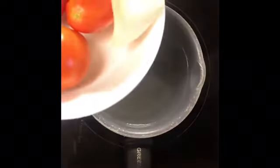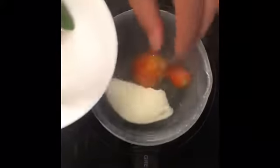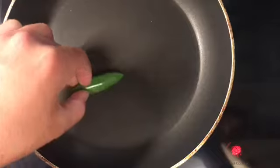We're going to start by putting a quarter of an onion and three tomatoes into a pot of boiling water. The point of this is to make them soft for the salsa. Then we're going to fry a jalapeño.